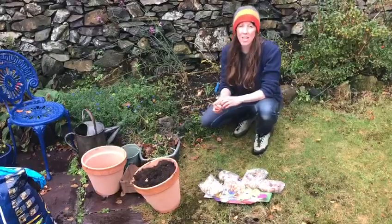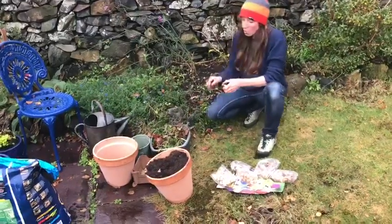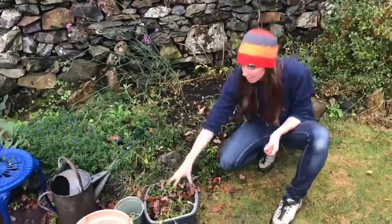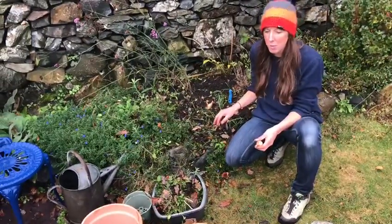There are a few things you need to know or do first before you plant your bulbs. That is to clear a bed or prepare a pot. I've got a nice piece of ground here but I still have to do lots of weeding — this is all the stuff that has come out of this tiny little bit of bed just to make it ready for planting my bulbs.